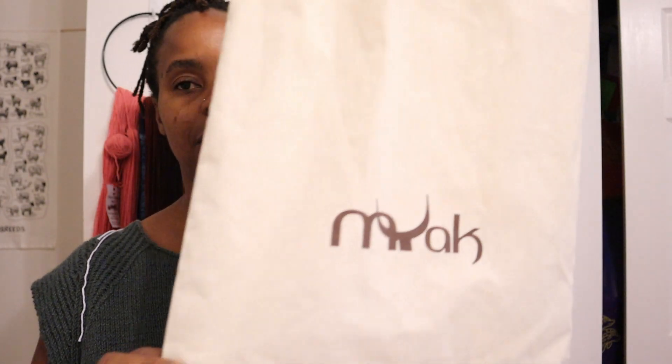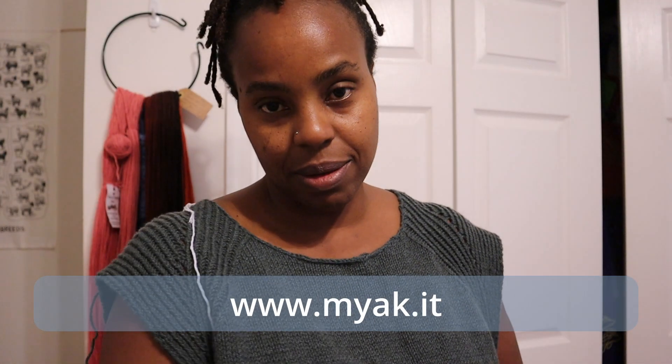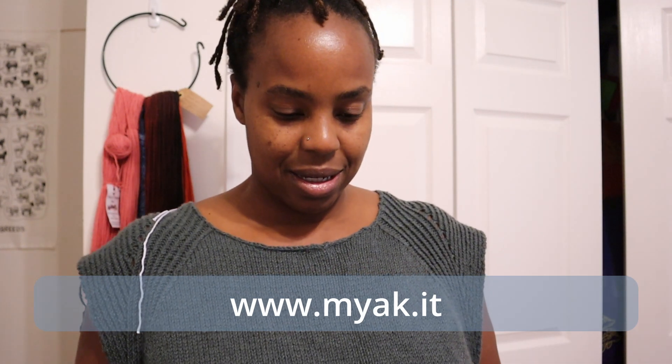Whenever this little segment is inserted to a podcast episode, I will have told you about this top and my plans for it as I'm showing it to you. This gorgeous yarn is from Mayak. It came in this beautiful bag with a sweet note because it was gifted to me by a fiber friend.